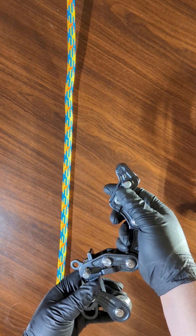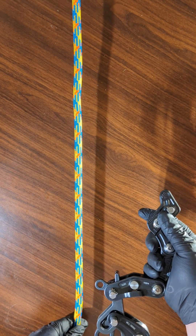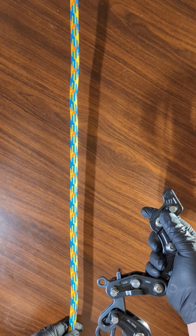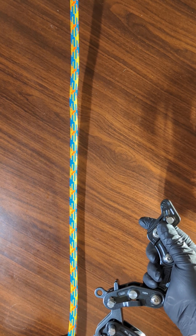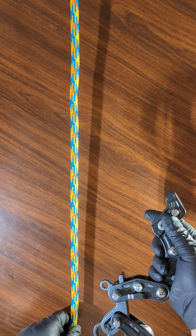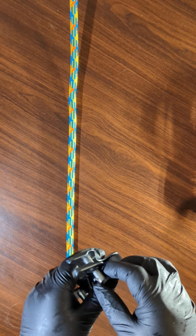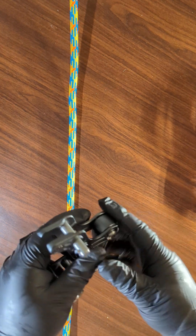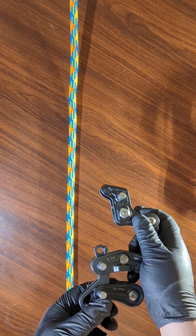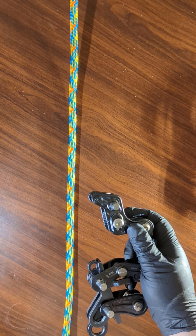So let's get to attaching it with a rope that functions with it safely — a compatible rope. I like to start at the top. Some people start at the bottom. I don't really think it makes a difference. It's really up to you.